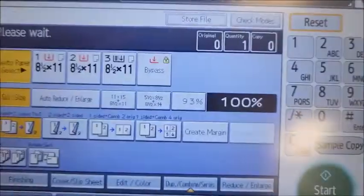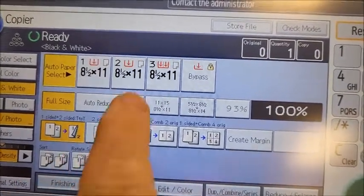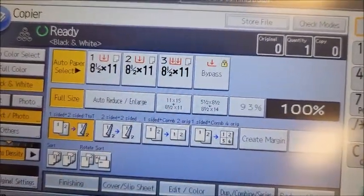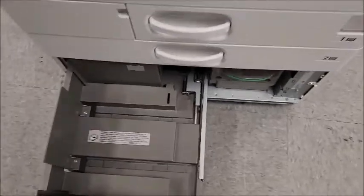What happens is you'll hear a little bit of a whirring noise. You can also watch it here on the screen as it goes through. And now it's moved that paper over to the correct position — so if you notice when you pull that back out, the paper's magically vanished.